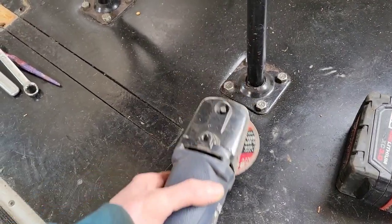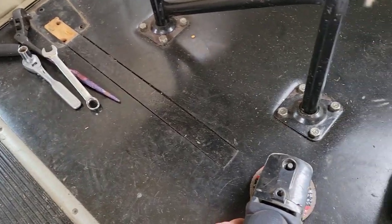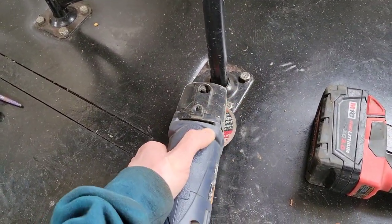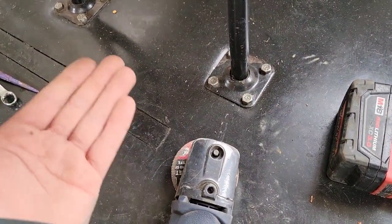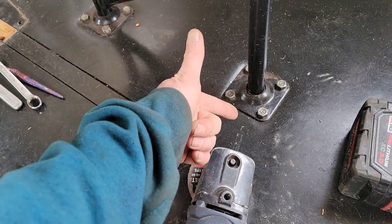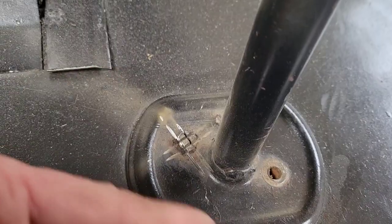A lot of people, when removing bus seats, if you can't get to it with your normal tools and pull them out, they want to attack it with an angle grinder from the side. Well, you're gonna scar up your floor, you're gonna do a lot more damage, it breaks the blades a lot easier, and it's just hard to get at them at that angle. So I'm gonna show you guys a trick for how I do it.